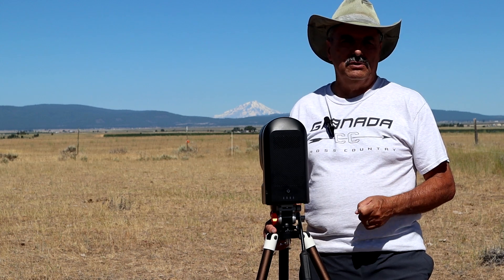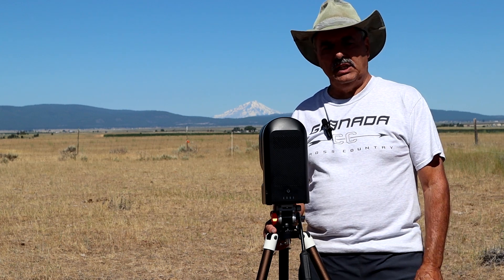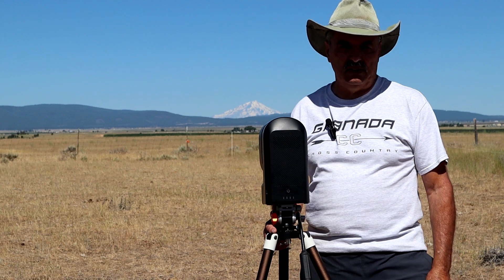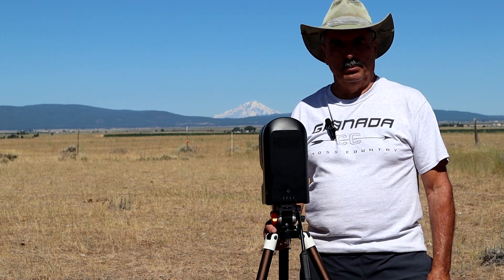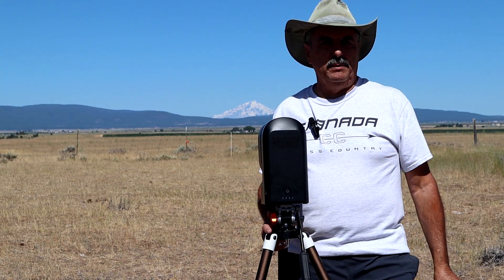Don't mess around with something you find on the internet that looks similar but not exactly the same, because we don't know how the thermistor is calibrated and whether the C-Star will be able to shut down at 0°C and at 60°C to protect the battery from damage.